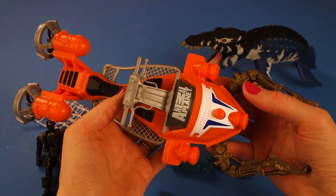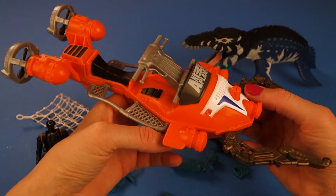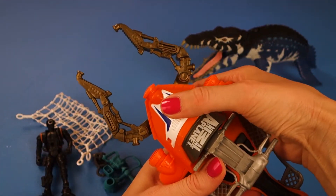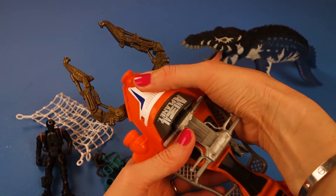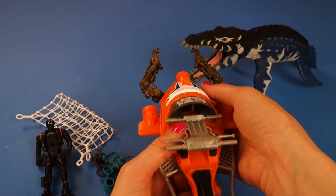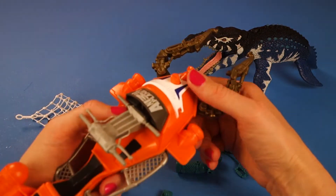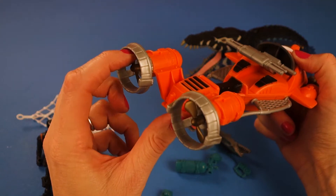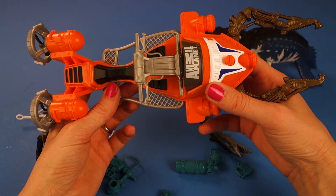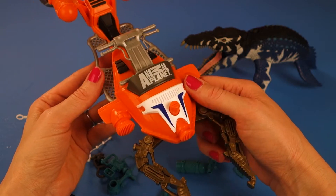It almost looks like a Sea-Doo or something that would go above the water, but it implies that it's underwater because it's got pinchers that actually pinch. You can grab and collect whatever you want to collect without actually having to touch it — because you wouldn't want to touch this guy, would you? He is scary. In the back you have your propellers. I'm saying this is going to be an above water vehicle, but if you think otherwise, let me know in the comments below. I think it could possibly go underwater too.